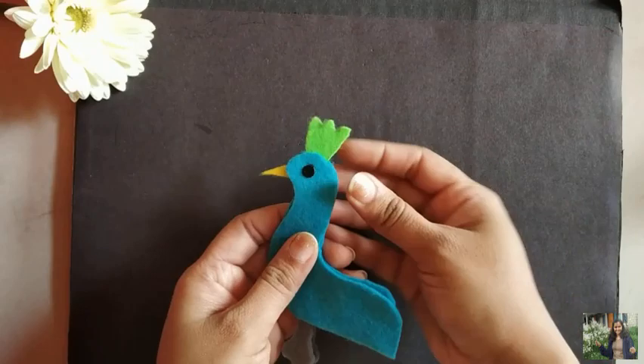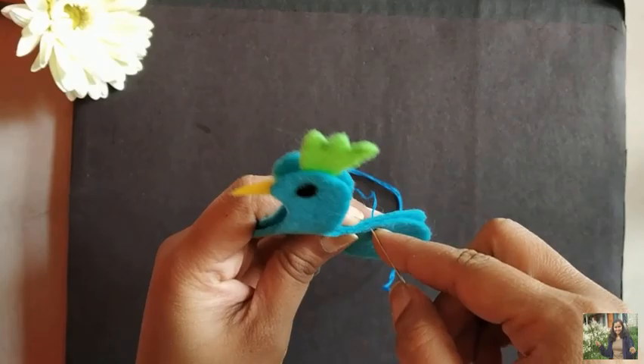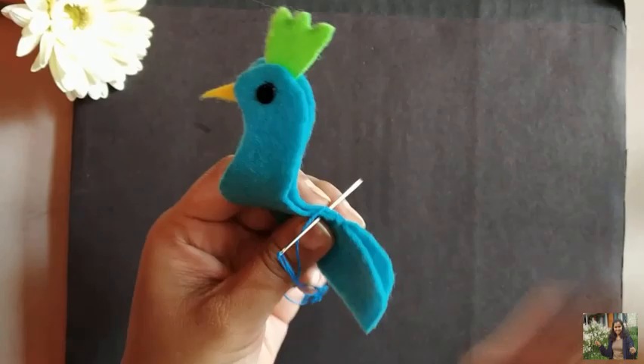Now give blanket stitch all around the pieces, while inserting a small amount of stuffing inside as you make the blanket stitch. Use a pencil to insert the stuffing evenly in the corners.